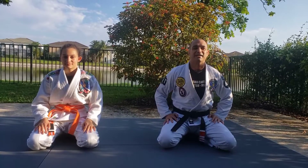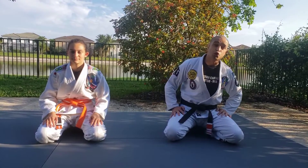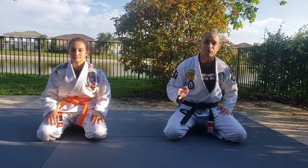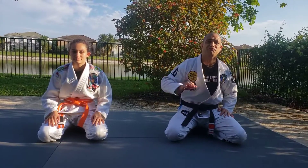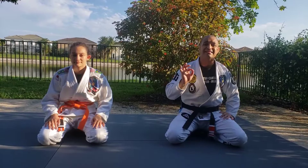Hello team, we're back today — class number 22. Before we start today, it's groundwork. So we're gonna warm up with some hipscapes, three different drills to do it, and we're gonna do 30 seconds.